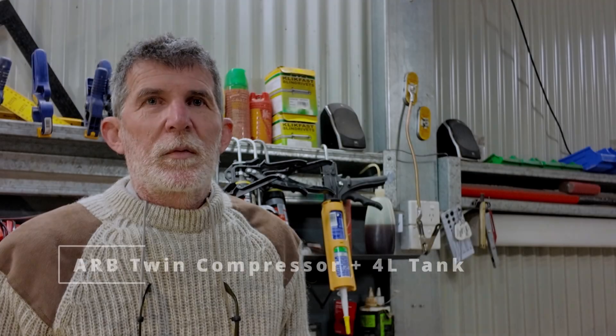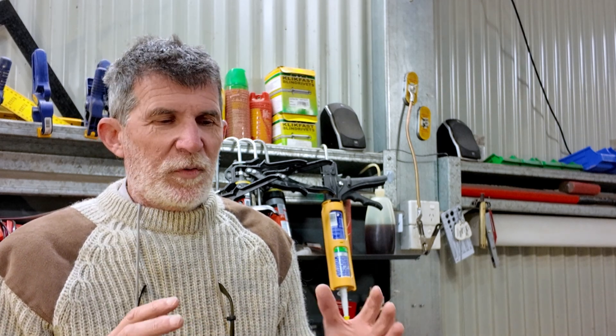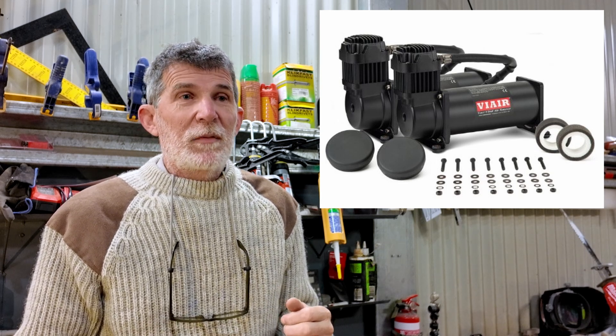I'm fitting a twin ARB compressor for my CTIS air system with a small 4-litre tank. With the Troopy I had twin semi-industrial Via Air compressors — 200 PSI, 100% duty cycle, lovely little things — but if one breaks in the middle of nowhere, it's much easier to go to an ARB dealer, pick up a replacement, refit it, and keep going.